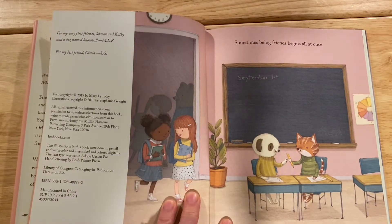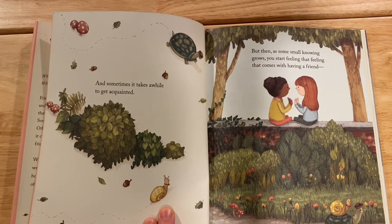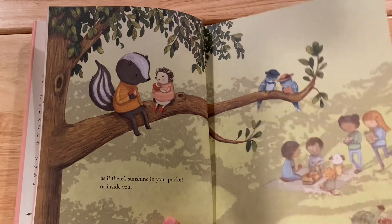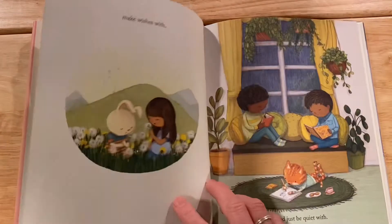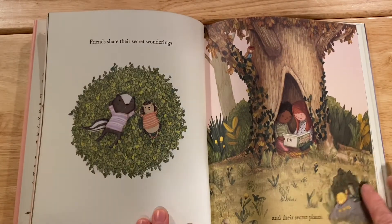The Friendship Book by Mary Lynn Ray. Sometimes being friends begins all at once, and sometimes it takes a while to get acquainted. But then, as some small knowing grows, you start feeling that feeling that comes with having a friend — as if there's sunshine in your pocket or inside of you. A friend is someone you like to be with and they like being with you. A friend is to sit with, do things with, make wishes with, and just be quiet with. Friends share their secret wondering and their secret places.